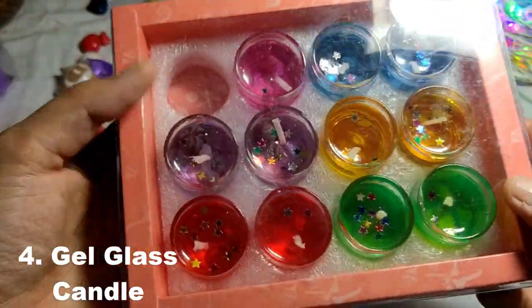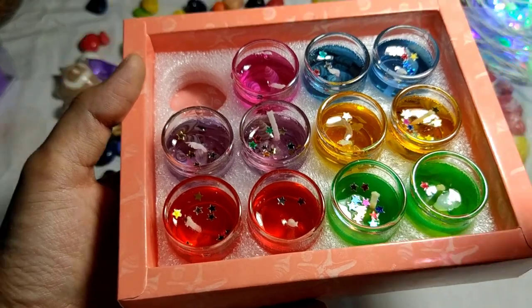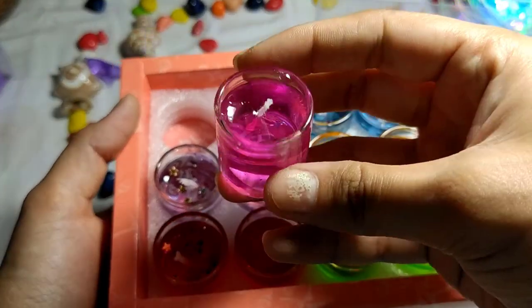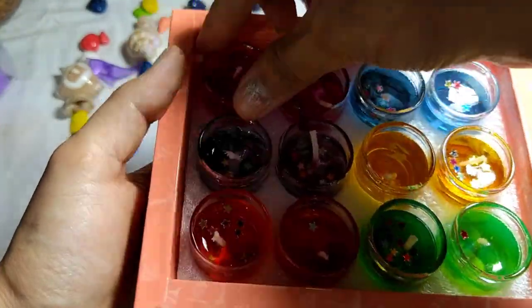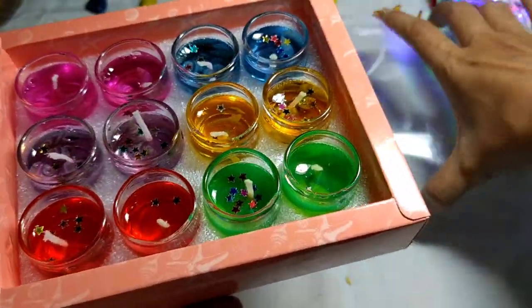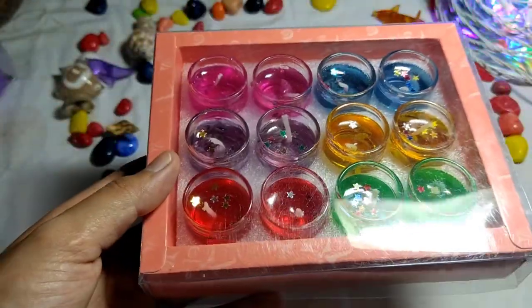Let's go to the glass del rex candle. This is also very fragrant. You can see the size — 1.5 inch. This is my favorite candle, I love these candles.